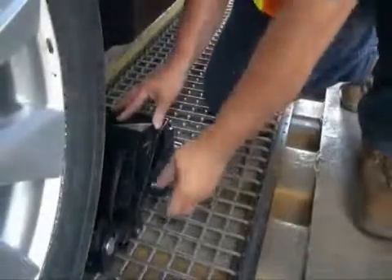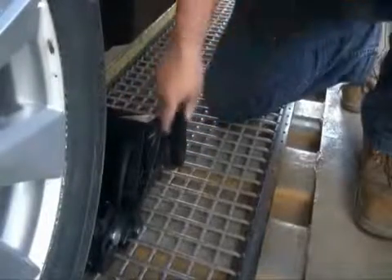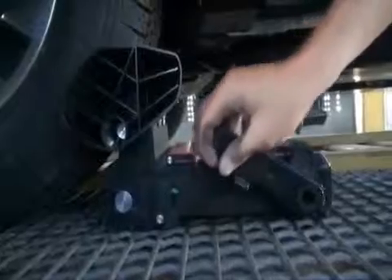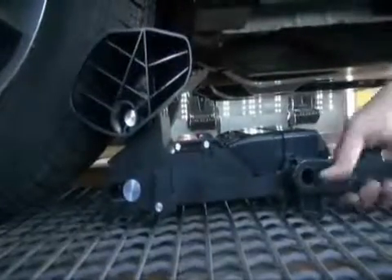To remove the Griplock, simply lift and rotate the operating lever completely rearward. This will retract the faceplate from the tire and release the chalk from the grating. When rotating the lever back, the Griplock automatically releases from the tire, preventing the vehicle from pinning down the chalk. The Griplock is then easily released from the grating.